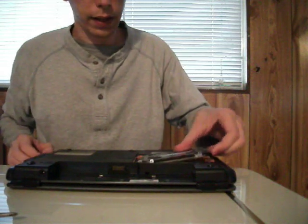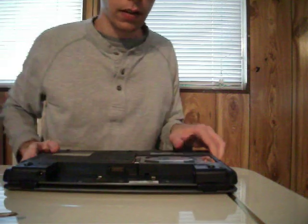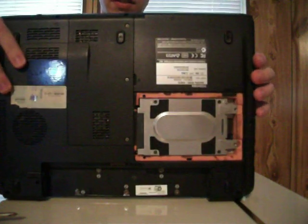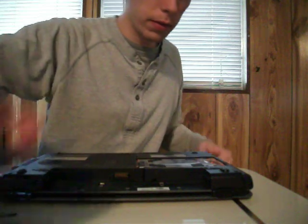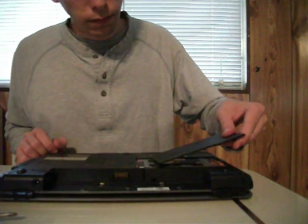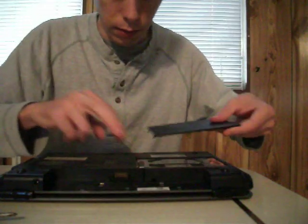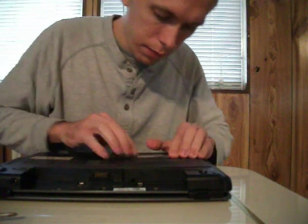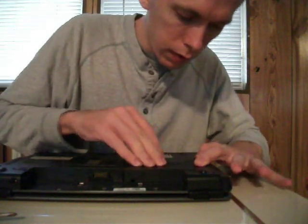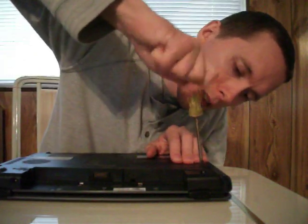Then we're going to put this back in and slide it just like it was before — well, rather like the other one was. The panel has these two prongs, so we're going to slide those in like that, pop it down, and then tighten the screws.